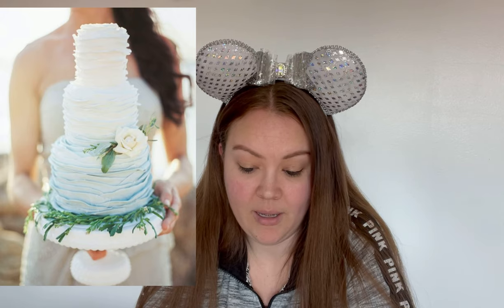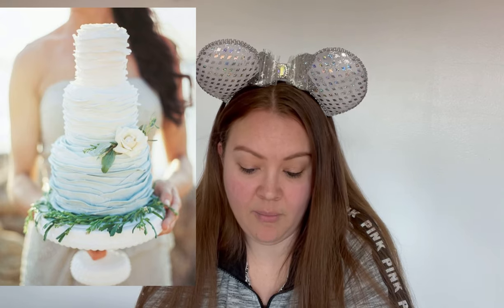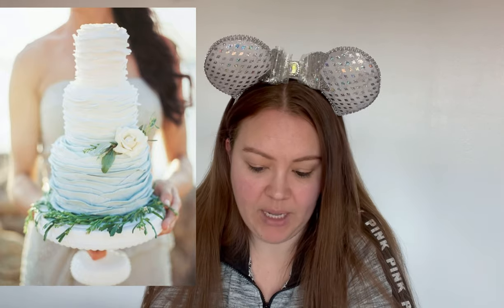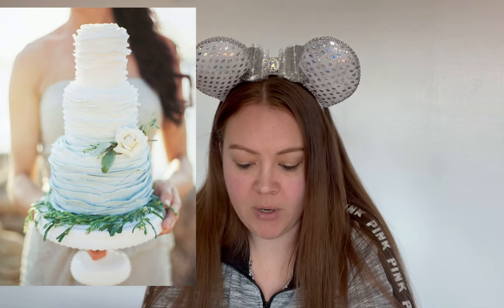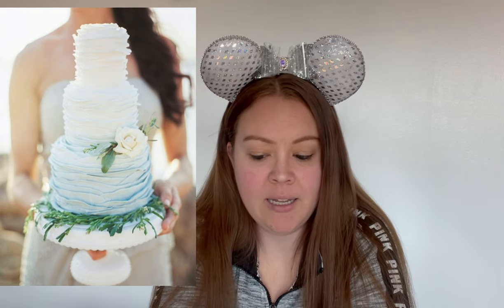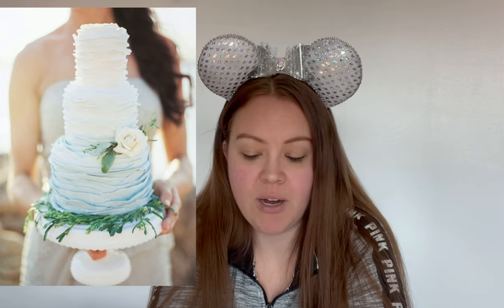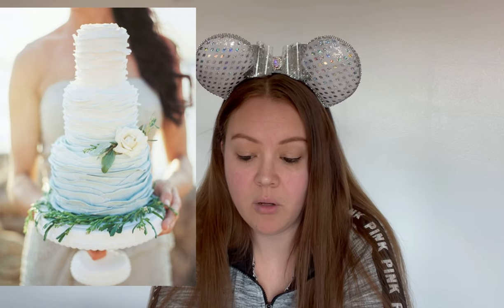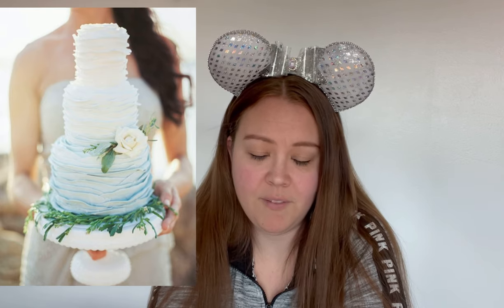Okay, this is all either gum paste or fondant. The folds in the cake are more creating a wave theme than anything, which is cute — it gives the cake texture. The white flower is pretty and the greenery at the bottom is cute. I'm really 50/50 on this — it's pretty but it's simplistic, which is very popular right now for wedding cakes. There's also the naked cake trend where you just scrape the buttercream frosting off from the crumb coat and stick some flowers on it. If it's done right it's really pretty, but this is too simple for my taste.